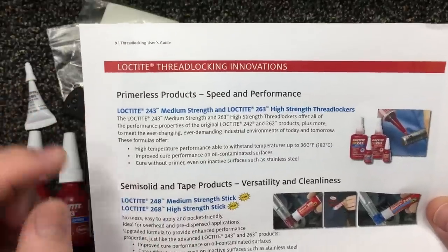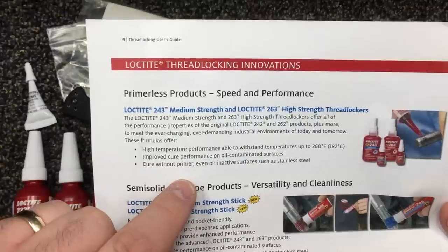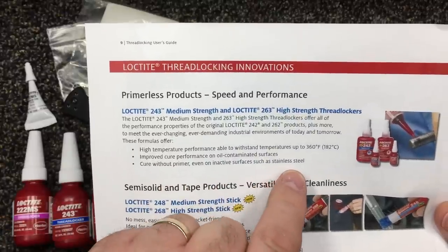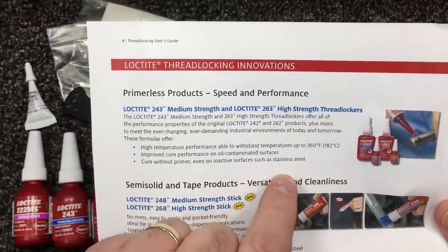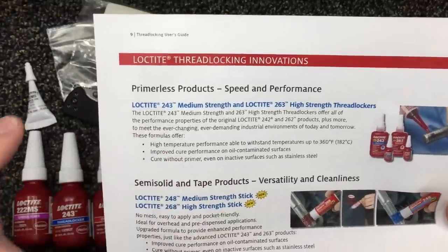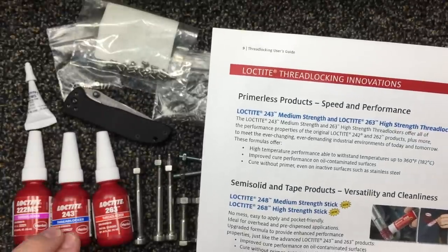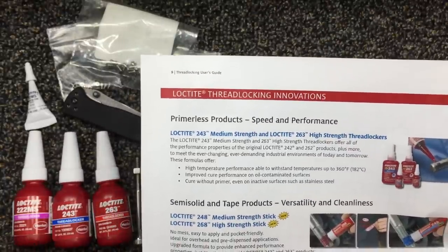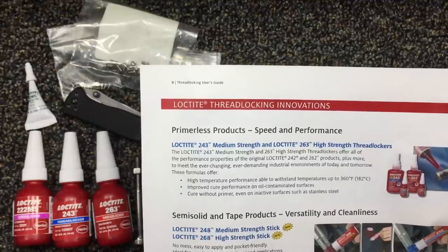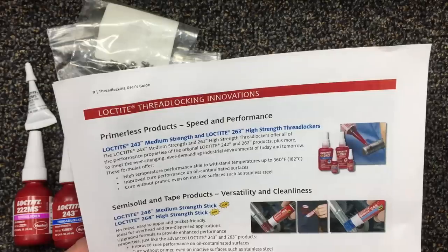These are also able to cure without primer on surfaces such as stainless steel — stainless steel screws without primer. So I think the 243 blue is the better way to go for Loctite instead of the 242.